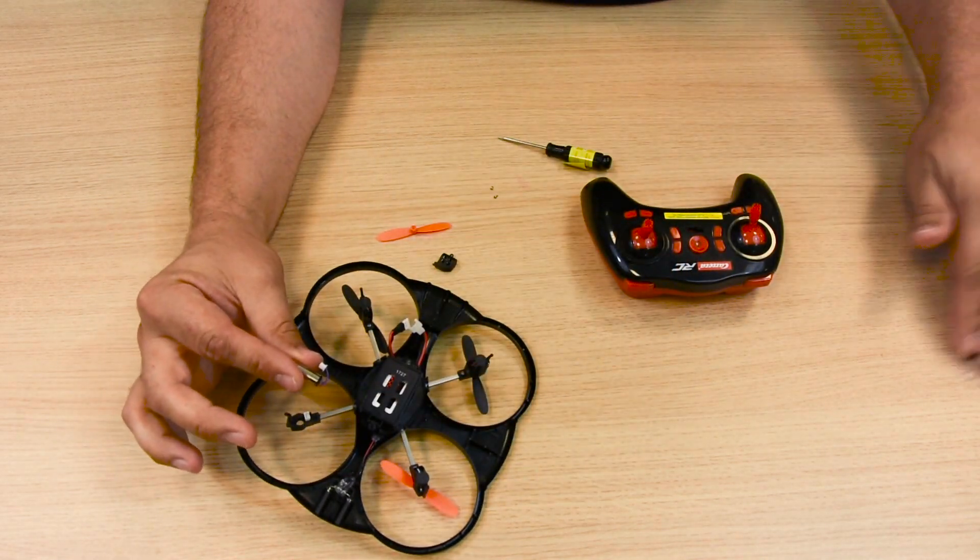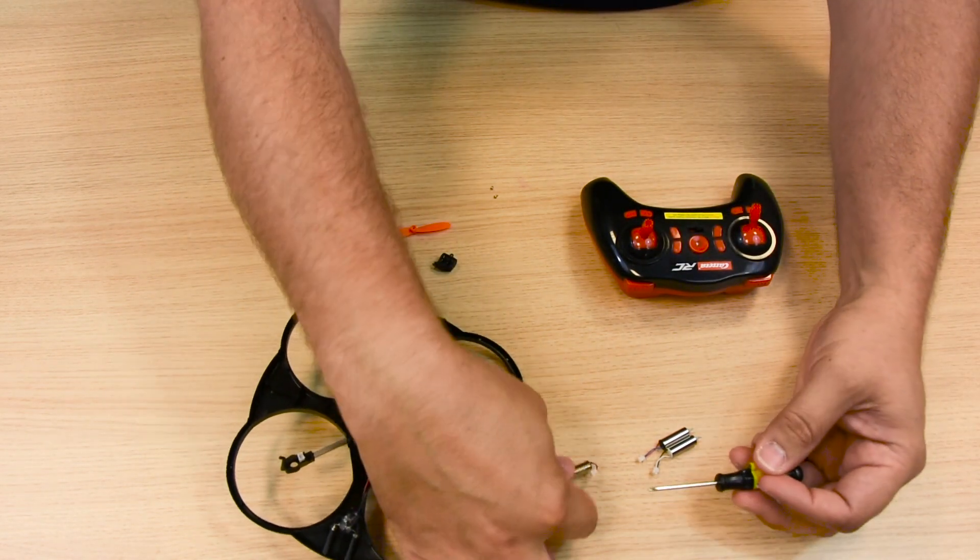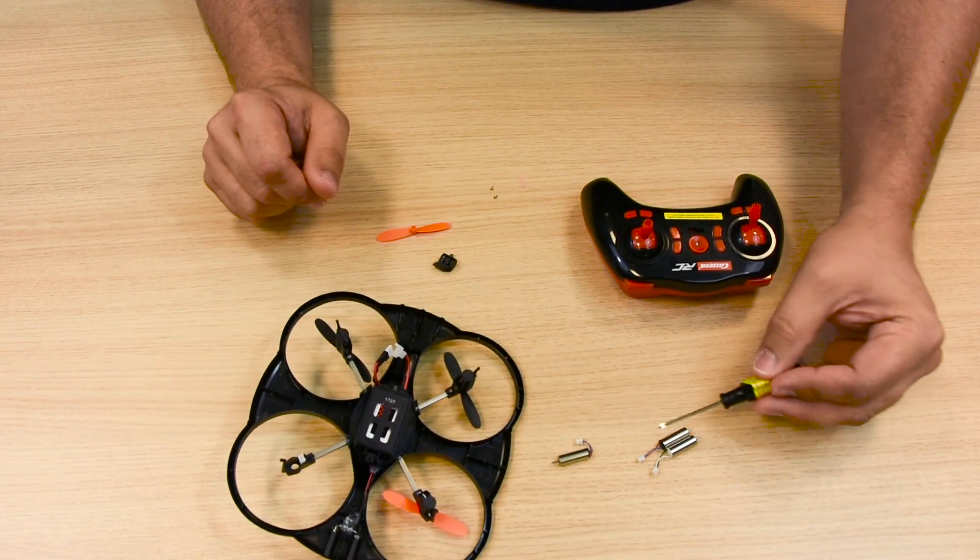Make sure you install the correct replacement engine. To this end it is useful to compare the colors of the connecting lead.